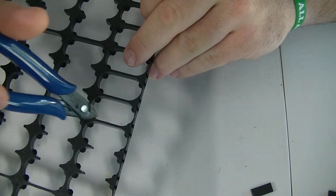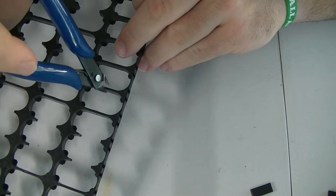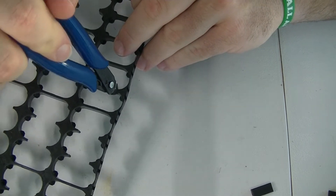So we're going to skip the main junction between the two holders and cut these out.